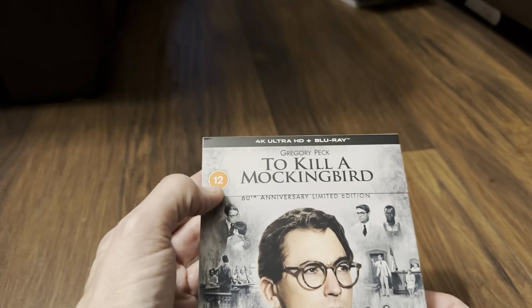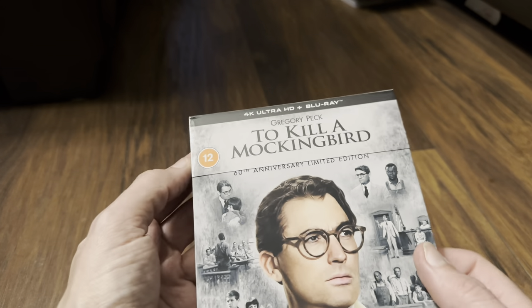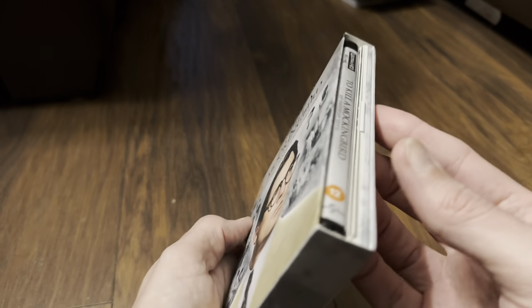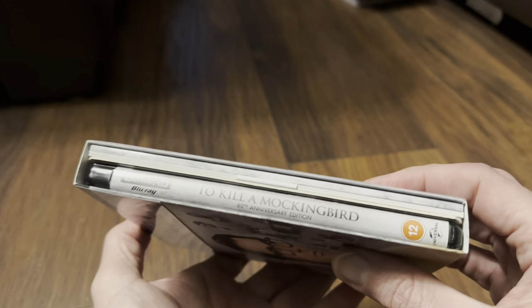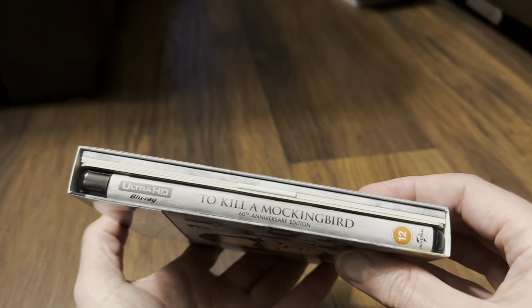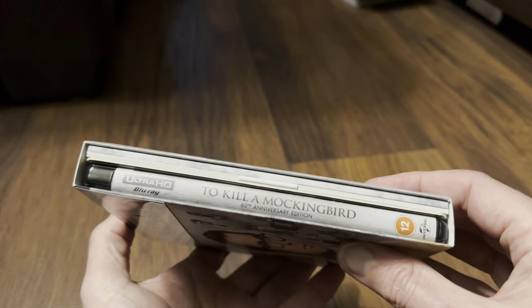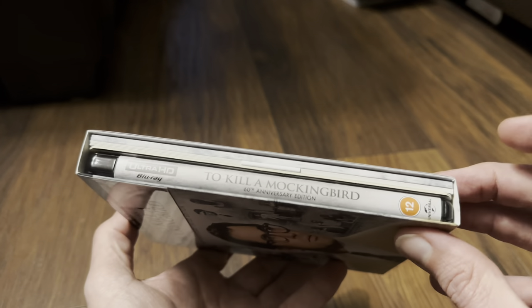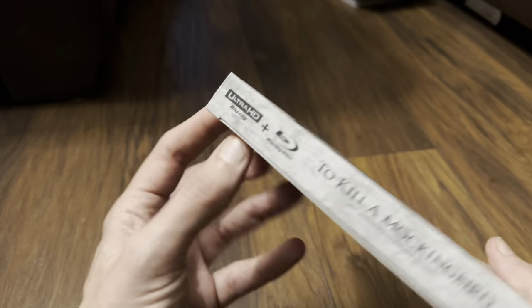All we've got is that one logo, which I think is a slip just produced for the UK. So everything else seems to be the same as the American release. If there's an American viewer watching, please let me know if this set is any different apart from just this outer case, the disc inside, and the J slip.